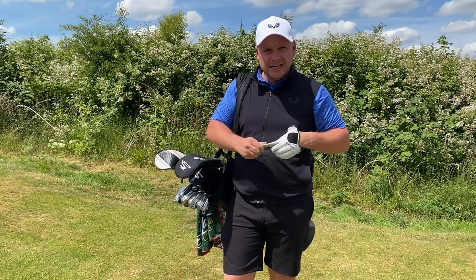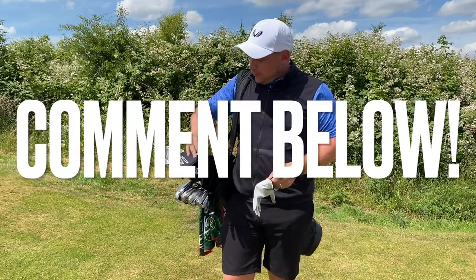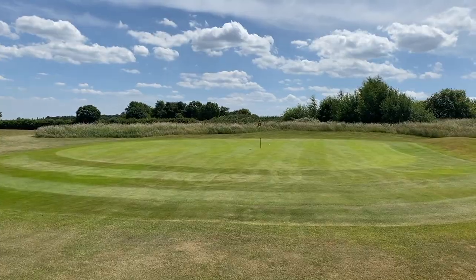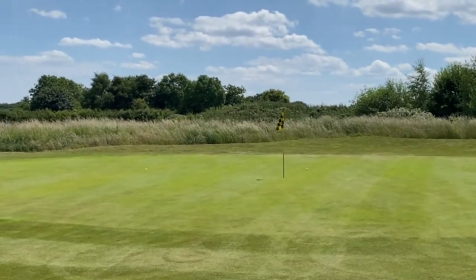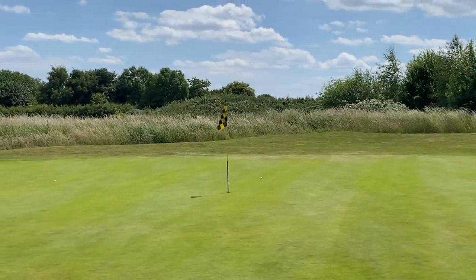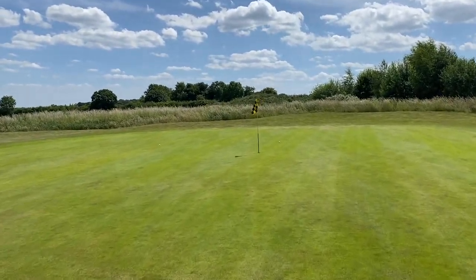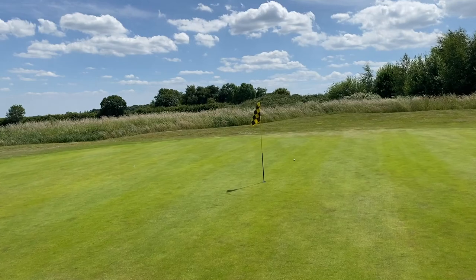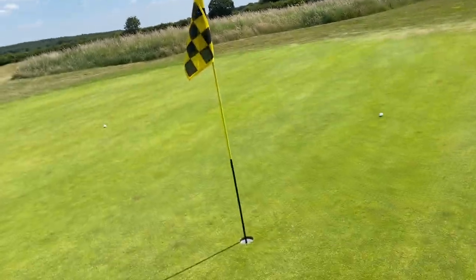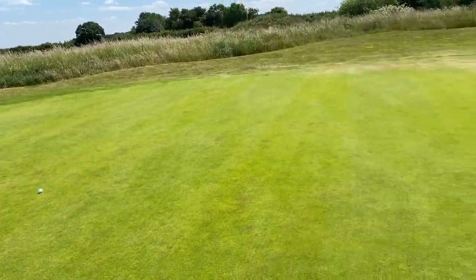How much performance difference would you need to see for the price difference, given you also get a free hybrid, 3-wood, driver, and putter? Walking up to these, it's another close affair. The shot on the left is the XL Speed — the cheaper one from Costco — and the one slightly long is the LTDX, which has spun back a little. We're slightly into the wind — that's a win for the LTDX. The XL Speed pitched and had a bit of draw spin axis. That's one all.